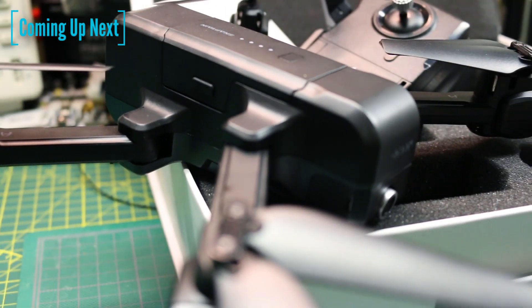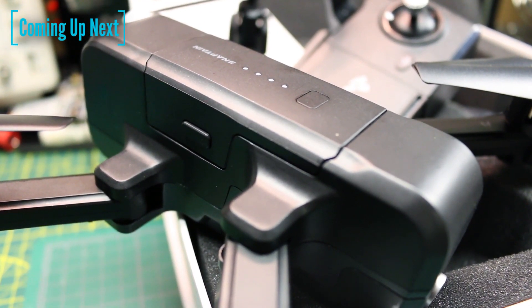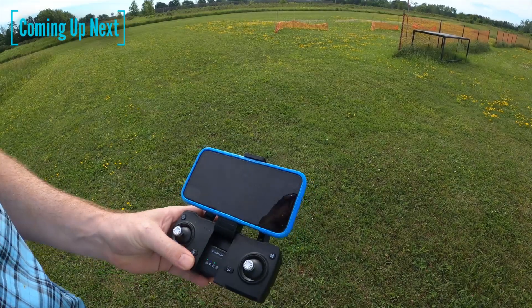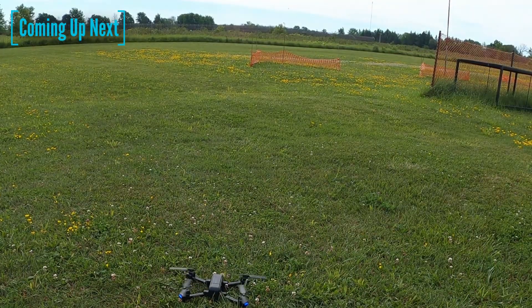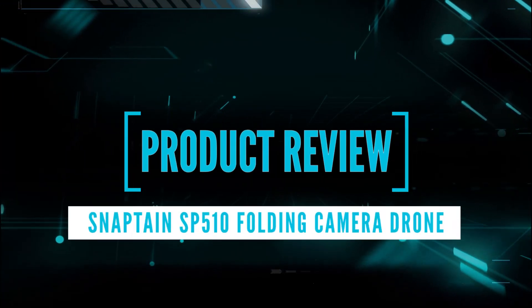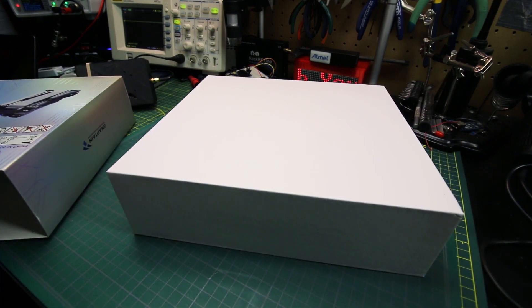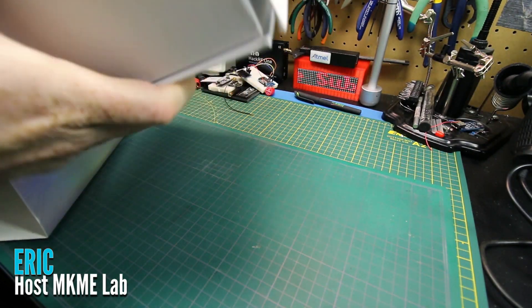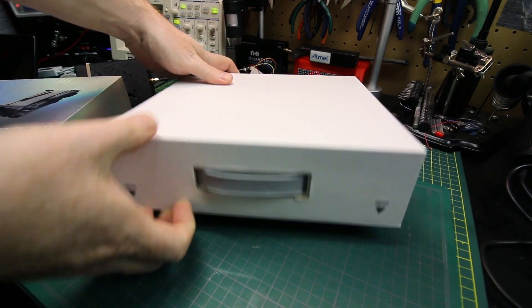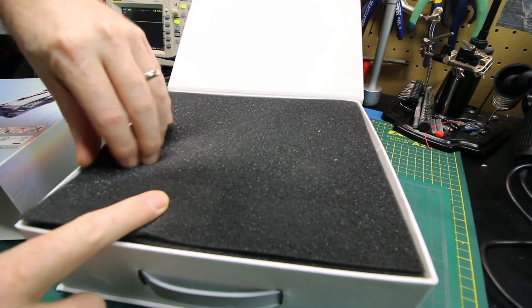Today we'll take a look at the Snapton SP510, a 2.7K camera on a foldable GPS guided drone, all coming in at under $200. We'll give this quad a full look over, fly it, see how the flight characteristics are, see how the camera works, test the app, and see if it's worth the money. Snapton emailed me and asked whether I wanted to take a look at this drone. I thought I'd be doing my viewers a service by checking it out, because most of these GPS guided drones are crazy expensive or generally just not really good.